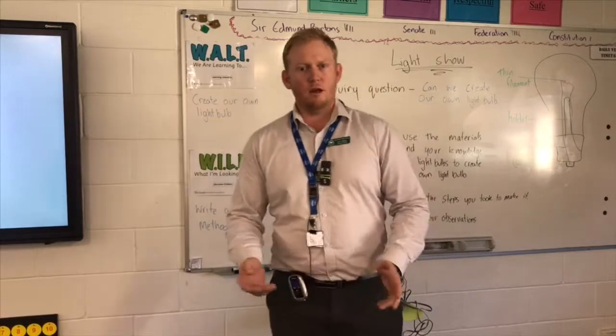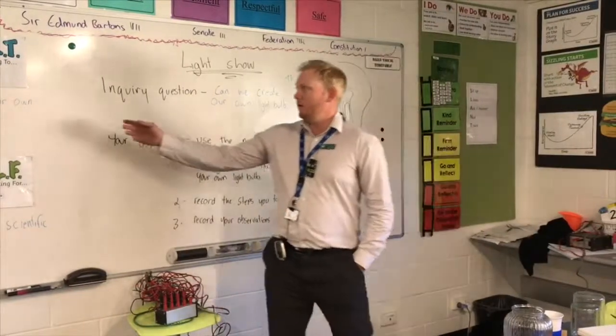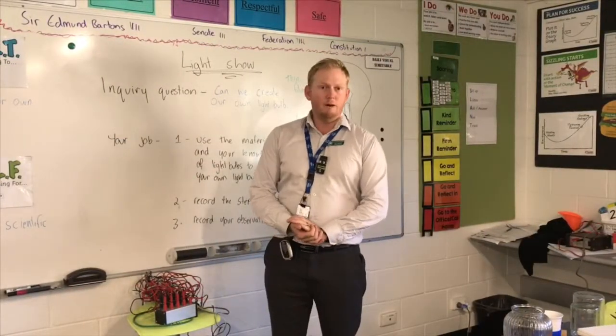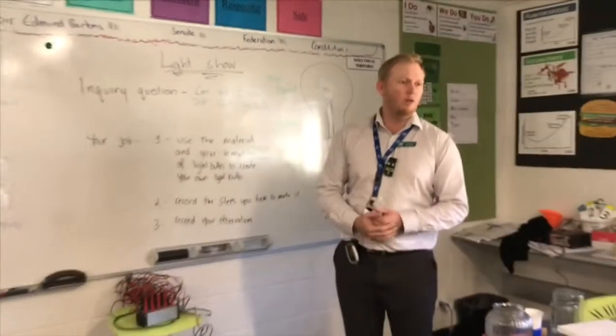Hi, my name is Mr. Green and welcome to 6A. We're going to do some science today. Today, we're going to learn to create our own light bulb. We're going to use an inquiry based approach and you'll be successful if you can write a scientific method to create your own light bulb.